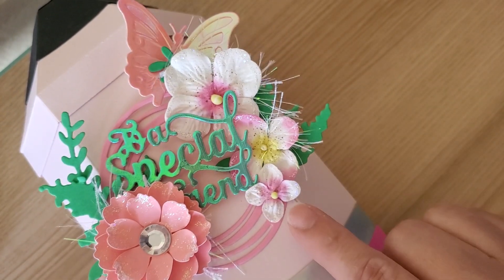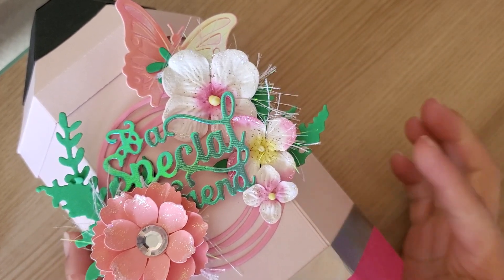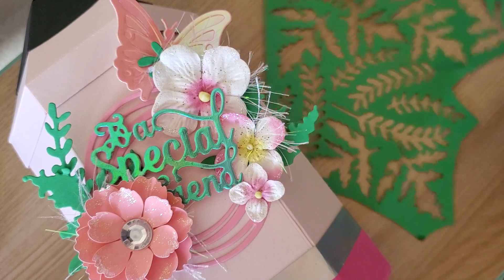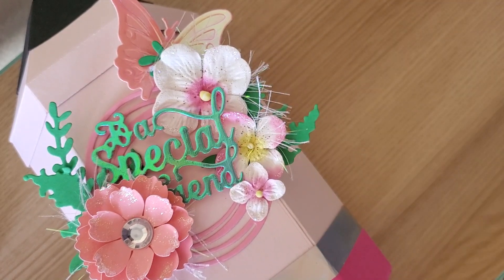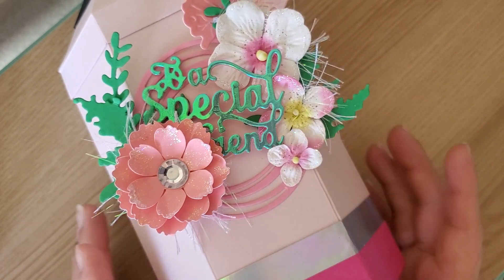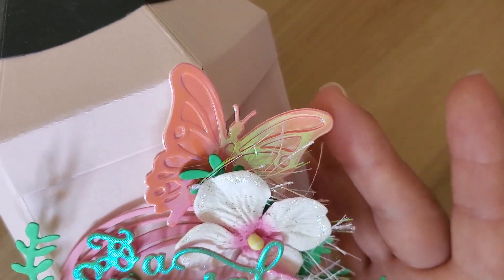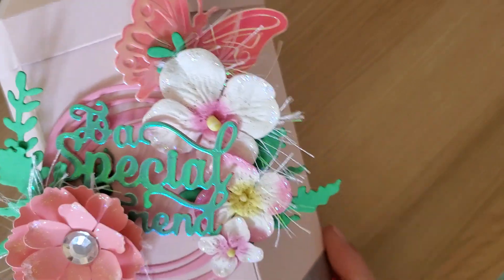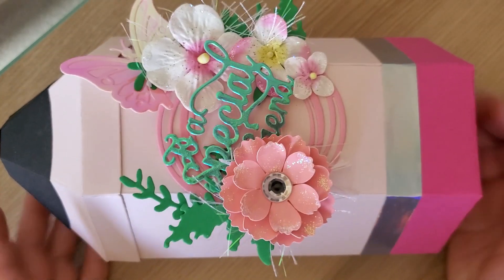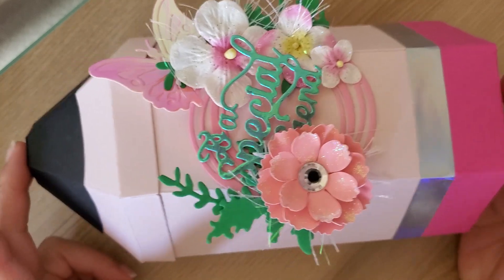These are some of the flowers that Lori and Platero gifted me. I have this eyelash trim — I believe she also gifted me that. I had some leaves that I die cut, and I just went ahead and started cutting them apart. This is one of the flowers I created — a die that I layered, I think it's one of our Coco Rosa Studios dies. And then I have this butterfly. The butterfly and the 'to a special friend' tag are not glued together yet.